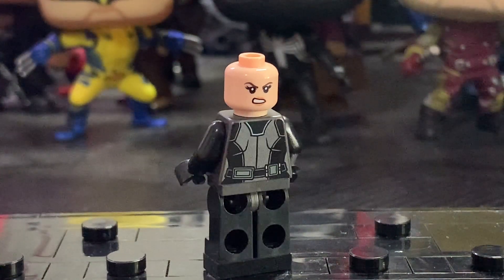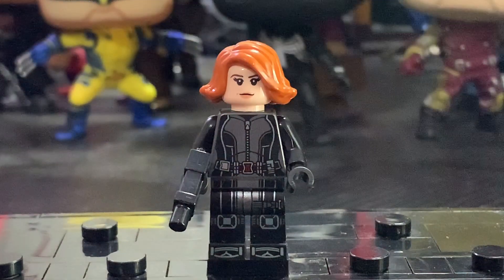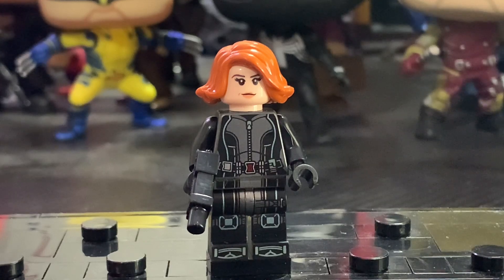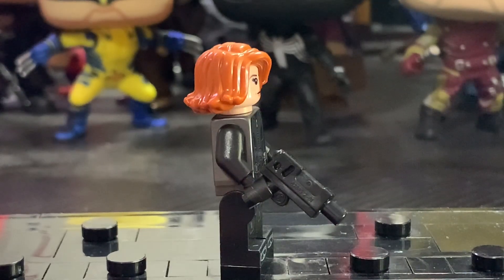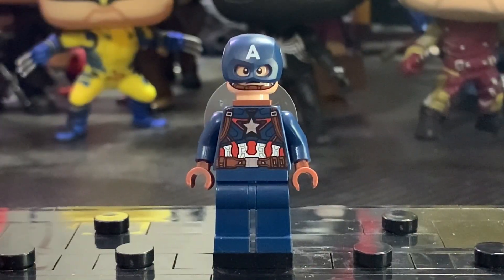I personally would have liked a new face print, something better. But it's not the most inaccurate face, and she includes a great hairpiece that I believe was introduced for Black Widow in the Age of Ultron sets when the movie came out. It's funny that they're still using it, but I think it works really well for her character. She also includes a gun as an accessory. Overall I think she's one of the best minifigures of the set.